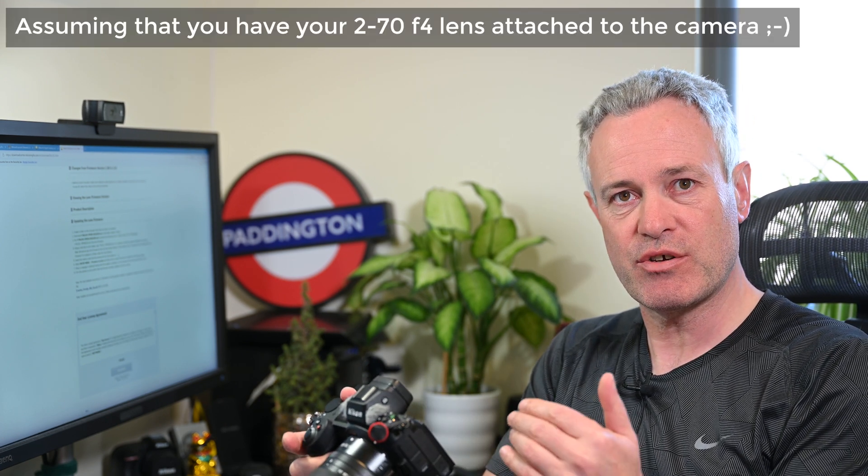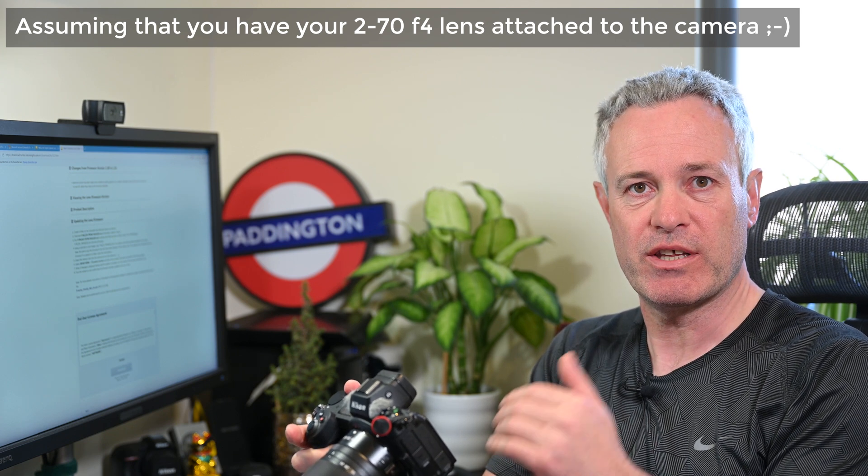Put the XQD card in your camera, turn the camera on, and go to the Setup Menu and Firmware Version, which is the very last setting in the setup menu. If you're at Format Memory Card, go up and you'll come straight to it. Select that and you should see the option to upgrade the lens firmware to version 1.01. Select that and the camera will update the lens, as long as you've got the 24-70 f4 attached. As always when updating firmware, make sure you've got a fresh battery — it doesn't take too long, but it's always better to get into good habits.